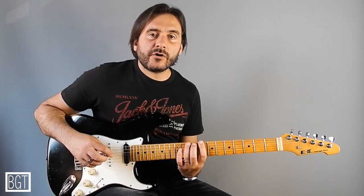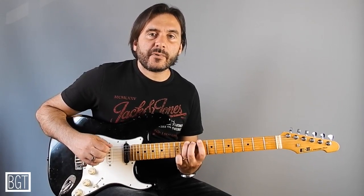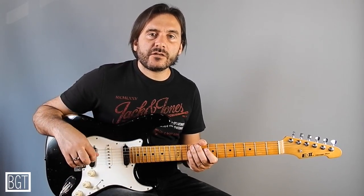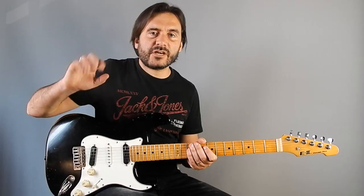Now it's time to move on to your second shape and to do the same pattern. I really hope you enjoyed this new lesson and if you liked it, please subscribe to my channel for the next lesson. See you soon. Ciao.